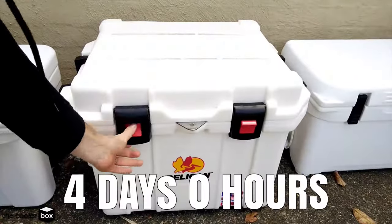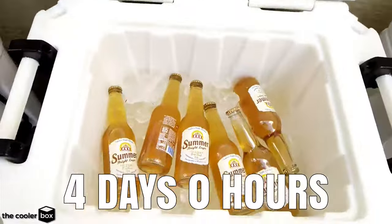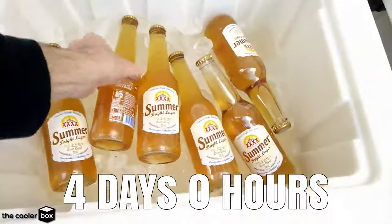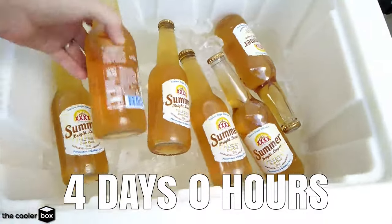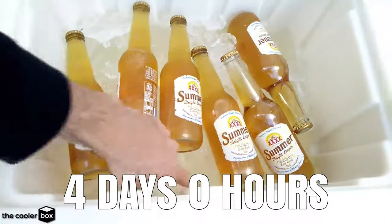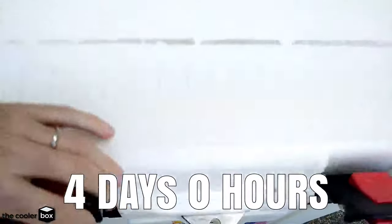Here we are with the Pelican at day four, exactly four days after we opened it. If we go ahead and look, we can see that the water has just reached the top in some areas but not all over, but it is definitely still holding ice really, really well.